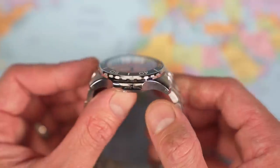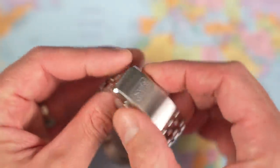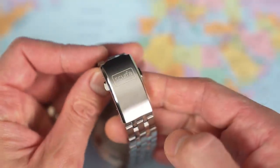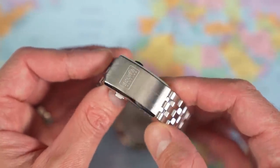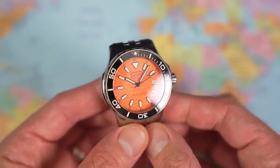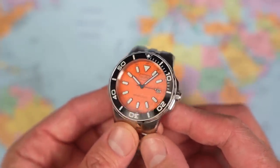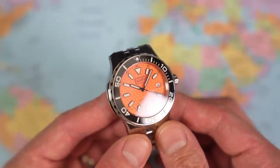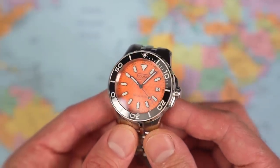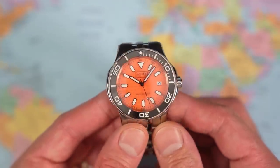I think I know which factory this one came from. The standard of finishing, some of the components, that clasp there, some of the sticker placements — I've been doing this for a while and you get an impression from a watch. Scurfa don't make these themselves; they get them made in a factory in the Far East. There are two or three factories that I highly rate that do most of the microbrand watches I review on the channel. I suspect this Scurfa Treasure Seeker came from one of the better ones. Very, very nice.